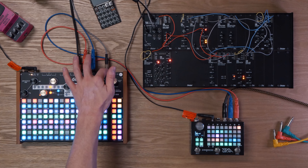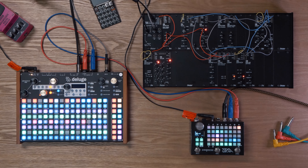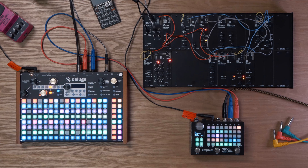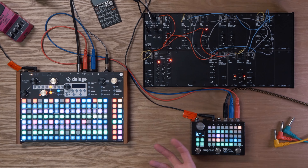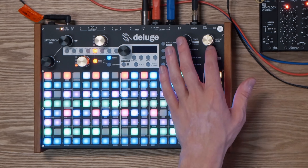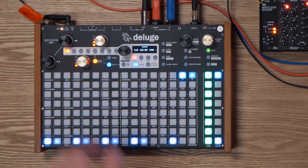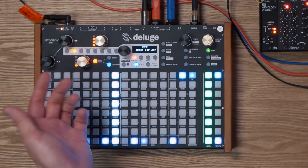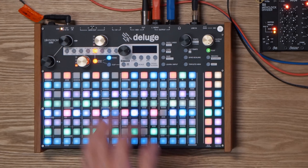That's pretty much all that patch is — it's quite basic, and then it's running into the line-in of the Deluge and sequencing with everything else. Because that synth plays around all over the place, there is another synth playing underneath it just to give it a bit more of a constant for your ears to latch onto. It's very basic — just a small arpeggiator with some basic filtering done on it, but nothing too crazy.